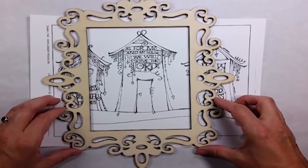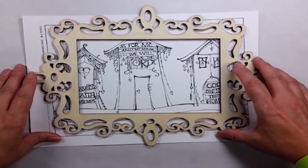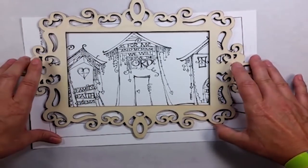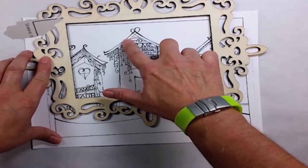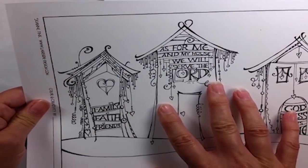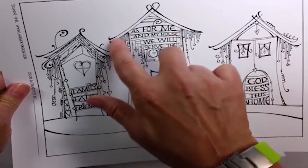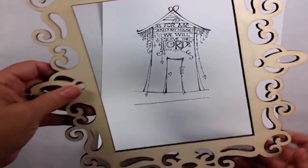I only want to use a portion of this image to fit inside this frame. I especially like it because the filigree portions of her drawing match this frame really well. So I scan it into my computer, go into my Photoshop editor, and single out just the single house that I want to use. And now it's perfectly sized to fit this frame.